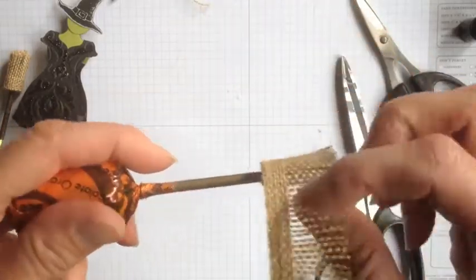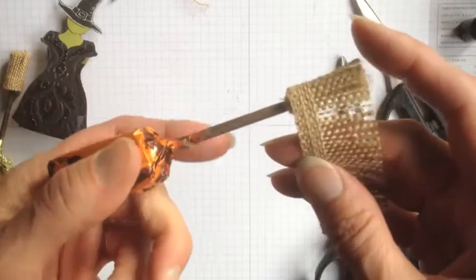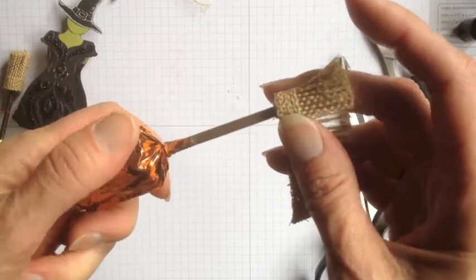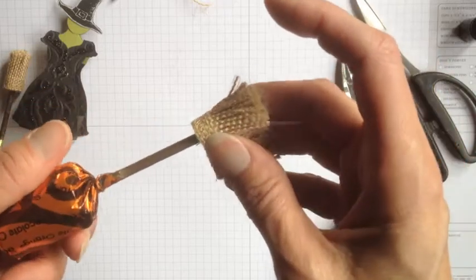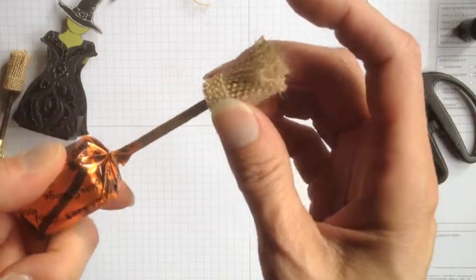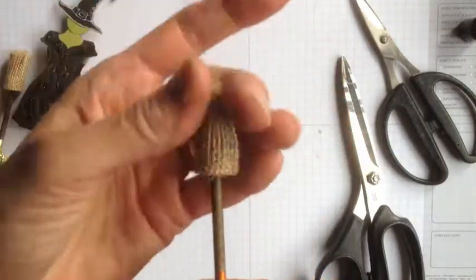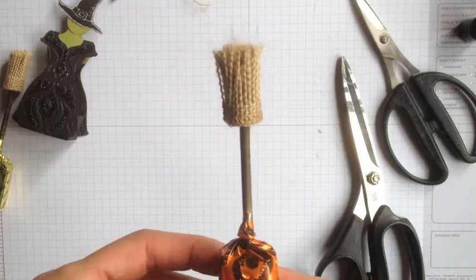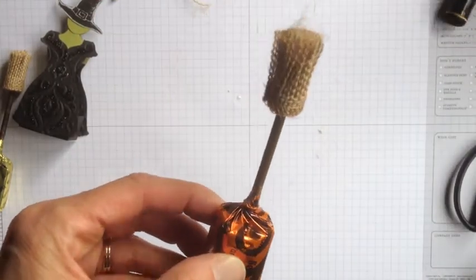Since my sucker stick is still wet, I'm going to hold on to the lolly part here and try to keep my fingers from turning Early Espresso. And there we have it — just brush those up. And there we have our witch's broom! Tune into the next video and I'll show you how to make the cute box to put this in.